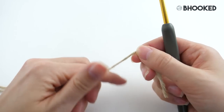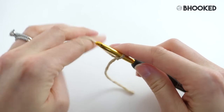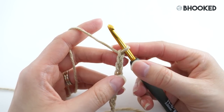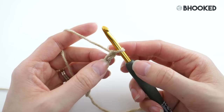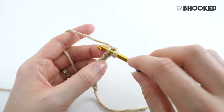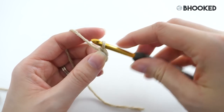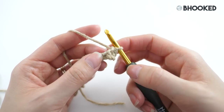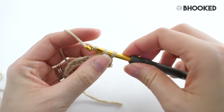We'll begin our sole with color A. Create a slipknot and then chain nine. Find your second chain from the hook — that's the first one, this right here is the second — and work a single crochet in that chain. For now, just go ahead and catch that side loop of the chain. We're doing that because when we get to the other side of the round we're going to be working in the opposite side of the chain, which makes it a whole lot easier. Continue on and make one single crochet into each of the next five chains.